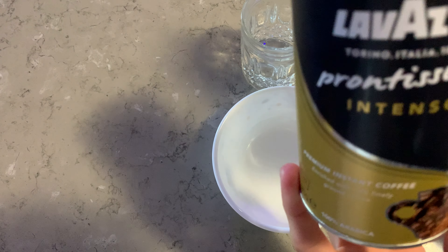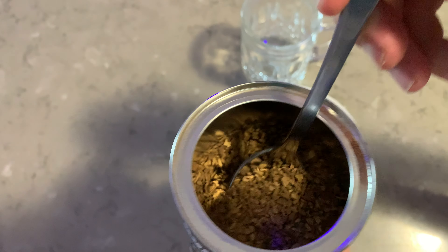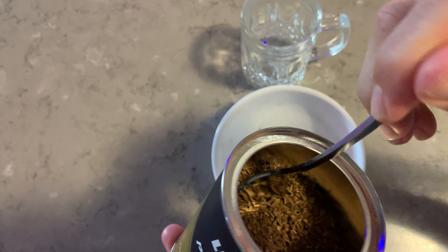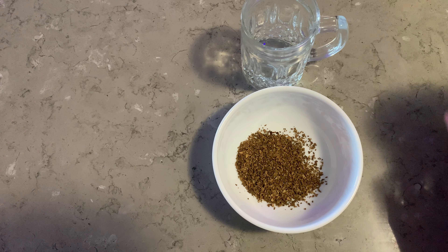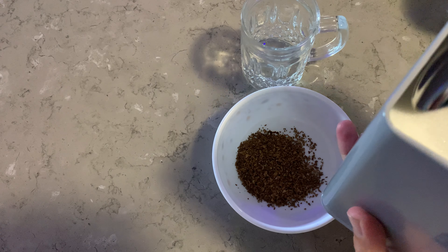We're using just instant coffee — this stuff here. All you want to do is two tablespoons, heaped tablespoons. Put them in your bowl like so — there's one and there's two. Everything in this recipe is two. Then you want to go over to your sugar and you want two tablespoons of that.